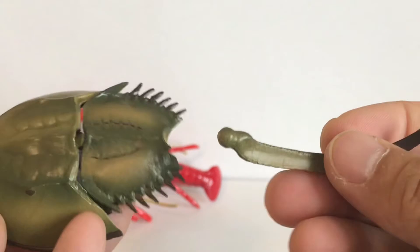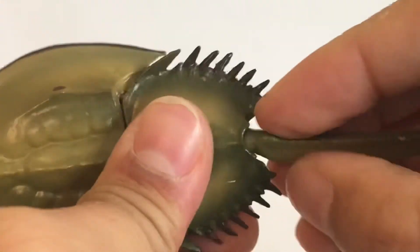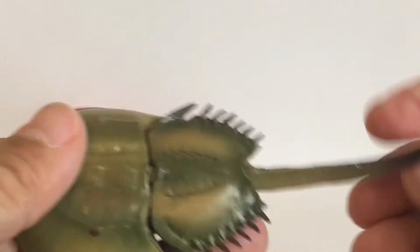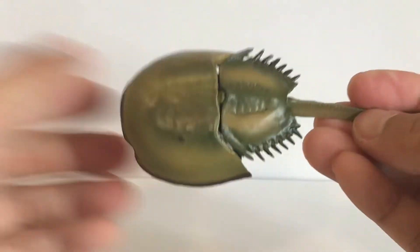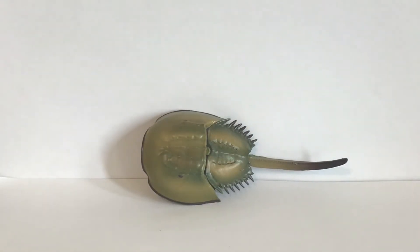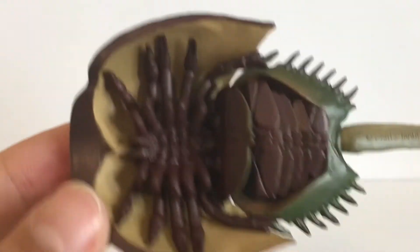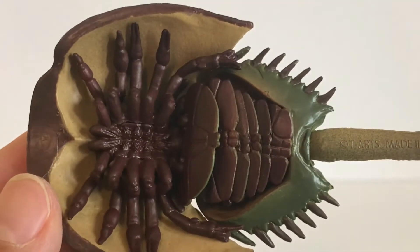The second piece is the tail — you just plug that into the hole in the back. You might have to give it a little pressure and twirl it around. There is the horseshoe crab. Not only does it look amazing on the front, but the back looks exactly like the underside of a real horseshoe crab.